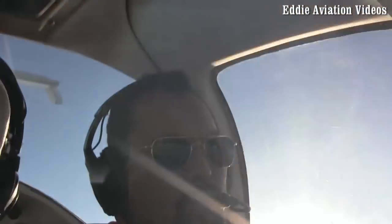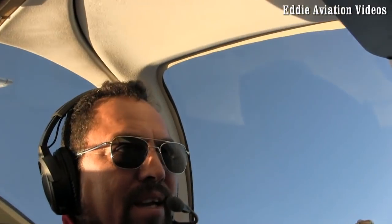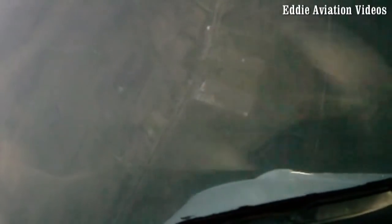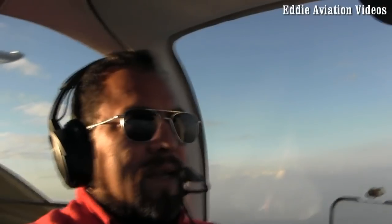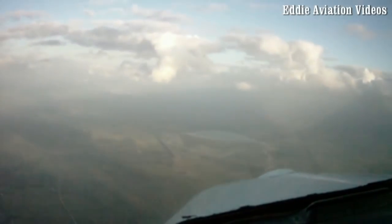One, two, three, opposite rudder. And slowly, brisk, forward. And slowly recover. There you go. And actually we don't lose too much altitude.